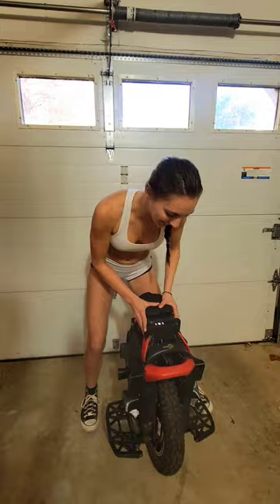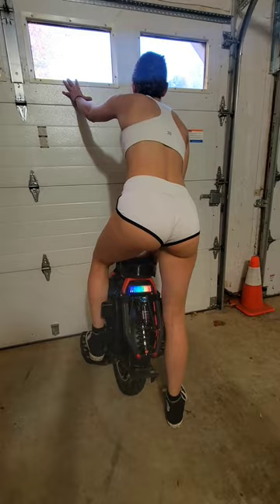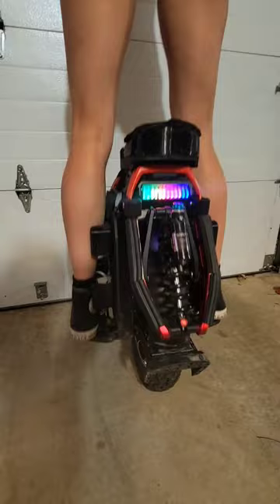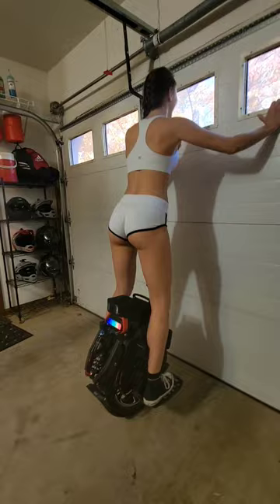Alright, so I've got the new sliders on and let's test it out. Oh yeah, way better. Wow, I'm going to jump up — that is so much better. Crazy. It's a little squeaky, but it's good.